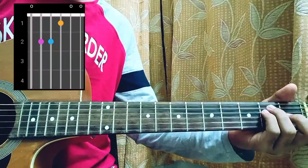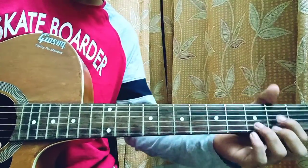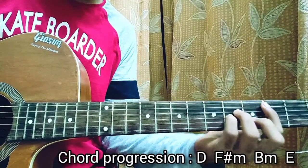The last chord is an E major, which is 0, 2, 2, 1, 0, 0. For the chord progression of the song it goes D major, F# minor, B minor, E major.